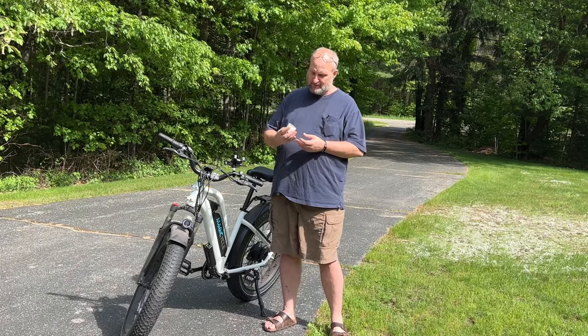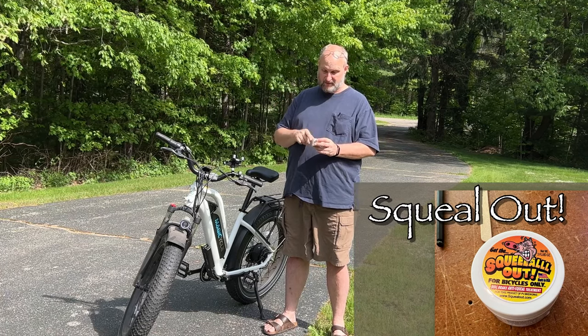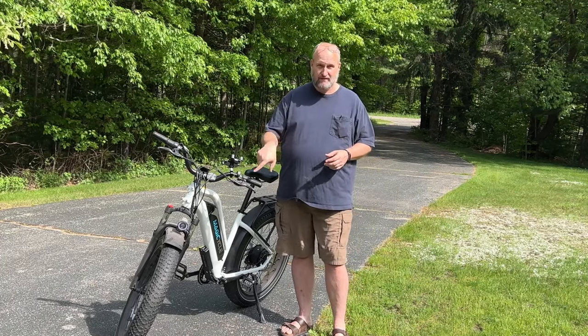Today I'm going to try a product called Squeak Out. It's a product for bicycles — an anti-squeak treatment for disc brakes — and we're going to try that today on the front rotor and see if it solves the problem. Let's get to it.